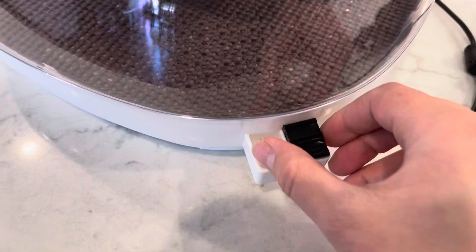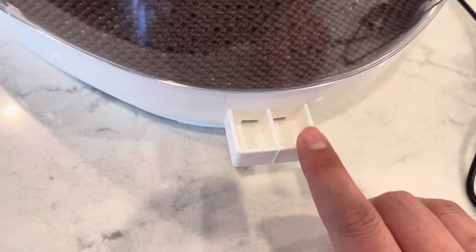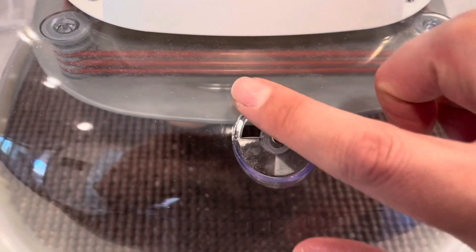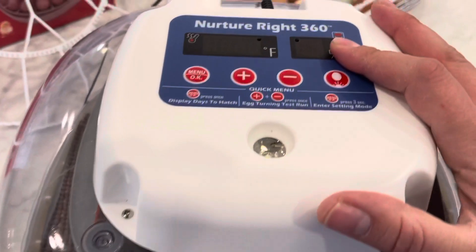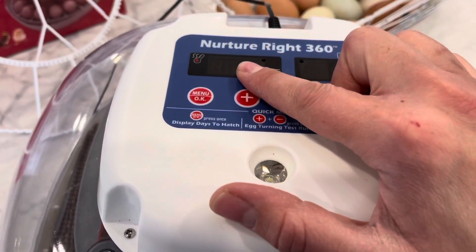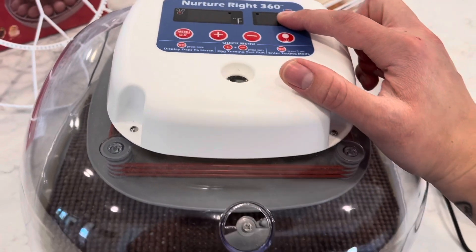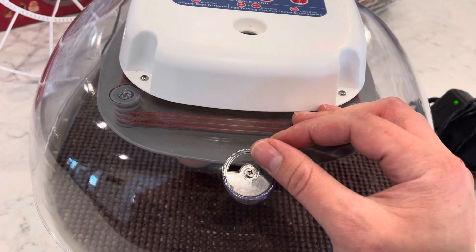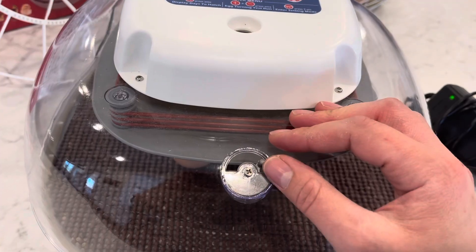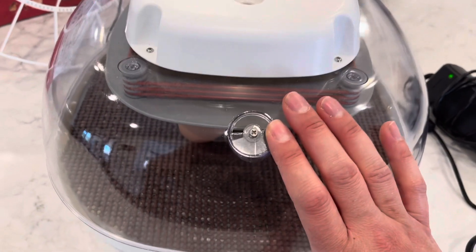Your next step is to fill up the B port with water. Then remember to come back and open the vent all the way. The incubator will read 99.5°F, and then a couple hours after adding your water it's going to read anywhere from 65 to 75 percent humidity. You can adjust the plate a little bit to tweak the humidity if it's too high or too low, but I typically find leaving it open does just fine.